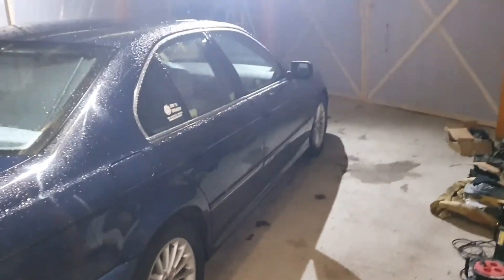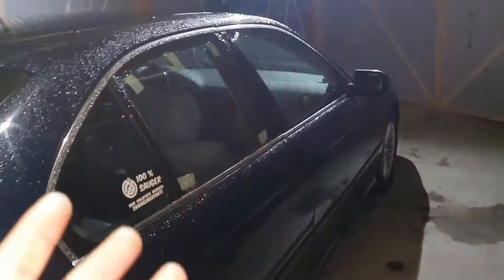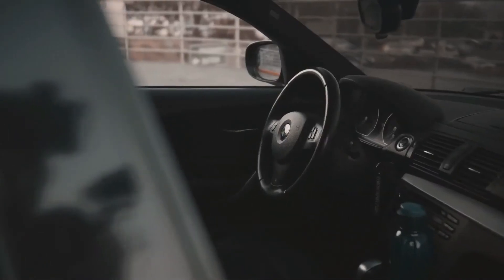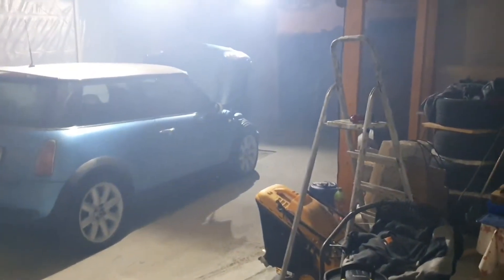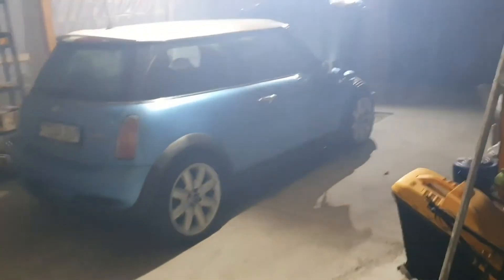In today's episode we should have worked on the E39, but we have some problems and we have to work on something else. Check this out — the Mini is back with a blown engine. Check this smoke out, I just wanted to park the car in here to see what's wrong, and in a few meters everything is completely smoked.